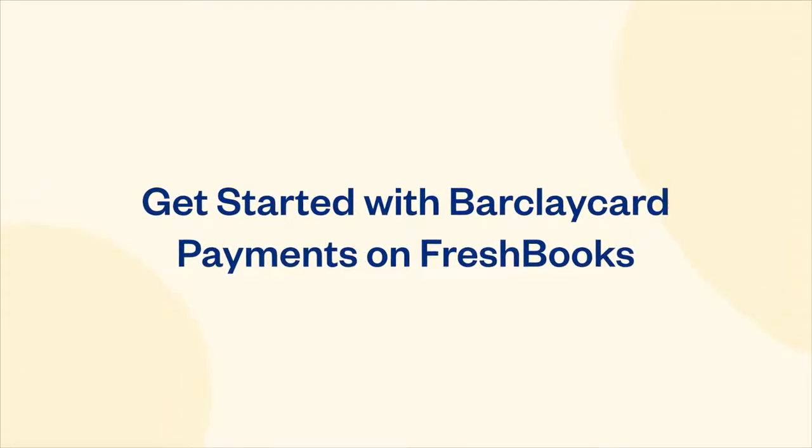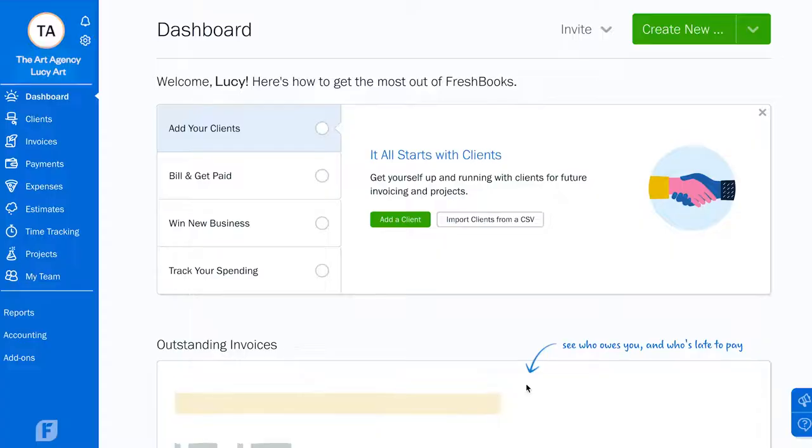Here's how to get started with BarclayCard payments on FreshBooks — an easy way to get paid even faster on your invoices.